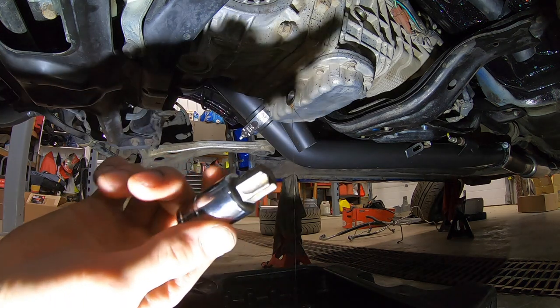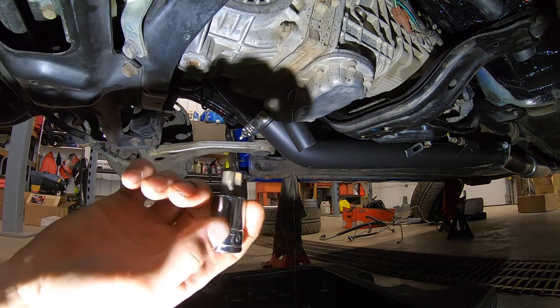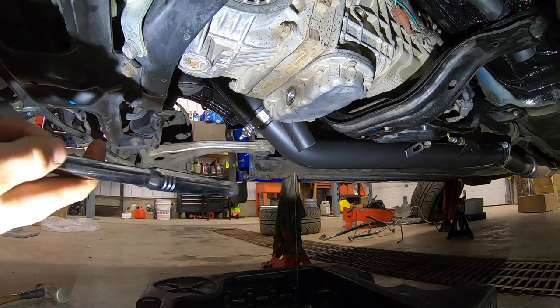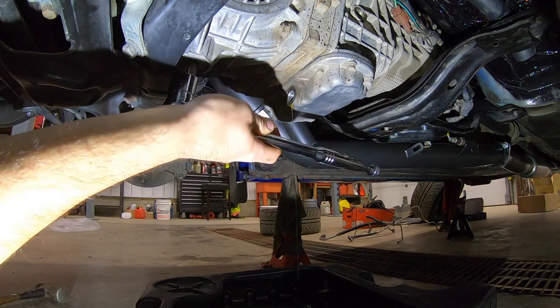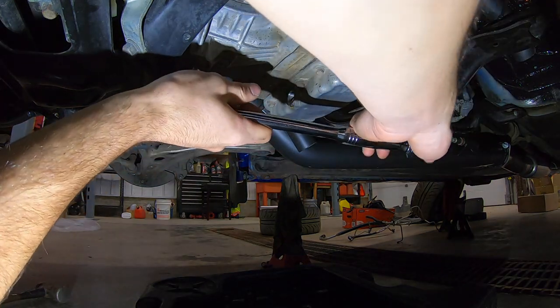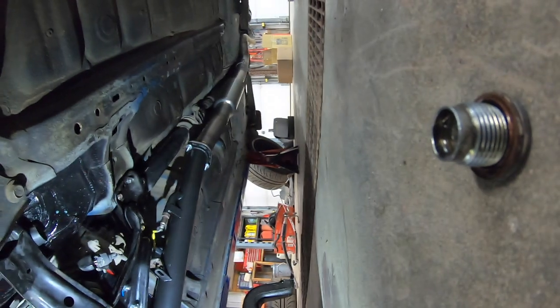Now this is the tool that probably not that many people are going to have — it is a T70 Torx socket that is going to fit for the center diff drain. I believe this one is torqued a lot tighter than the transmission ones, so let's pray we can yank this off. I'm on a creeper, hopefully it doesn't roll away on me.